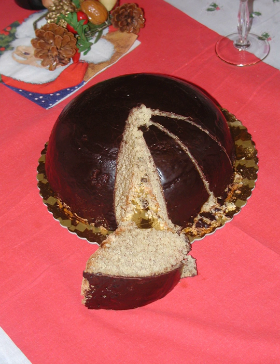Parozzo has the same semispherical shape, contains eggs to mimic the yellow of the corn, and is covered with a layer of dark chocolate that reminds the burnt surface of the bread.